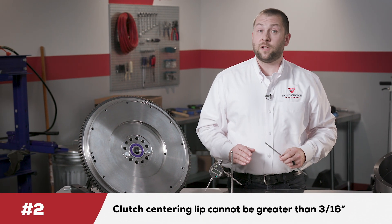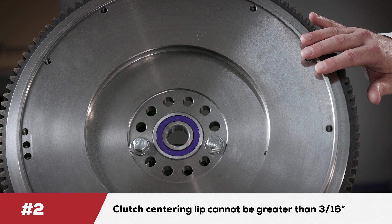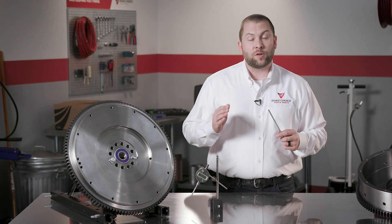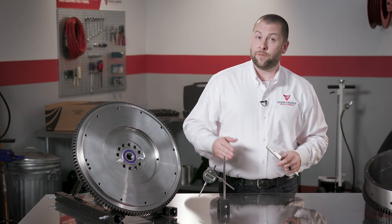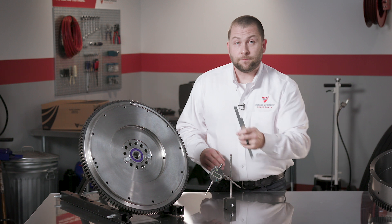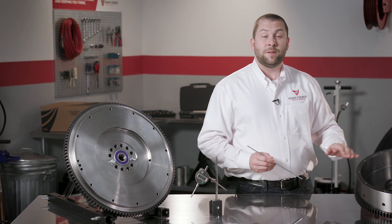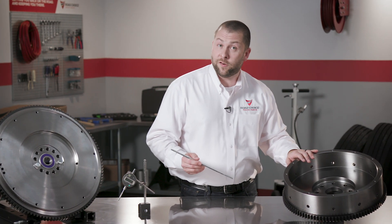The second measurement is the clutch centering lip. This lip cannot be greater than 3/16ths of an inch. This dimension increases as the flywheel is ground during resurfacing, and if it's greater than 3/16ths of an inch, the clutch won't bolt tight to the flywheel. Now on a 14 inch pot style flywheel, this dimension must be 2.937 inches for correct clutch operation.